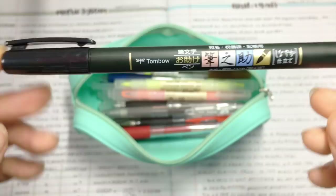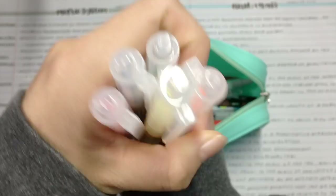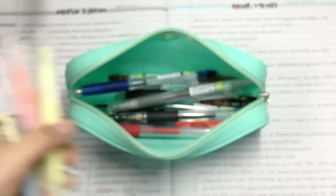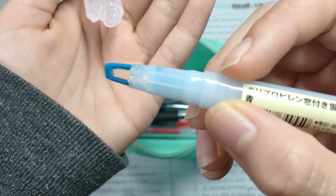Moving on, I have all of the window highlighters by Muji. I really love their fluorescent colors. One side has a window tip so you can see where you're highlighting, and the other side has a marker tip just like the mildliners.